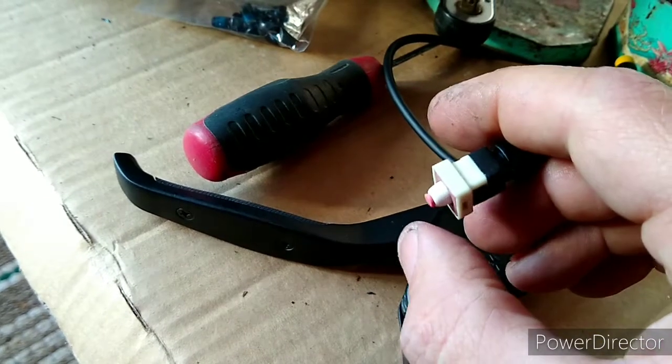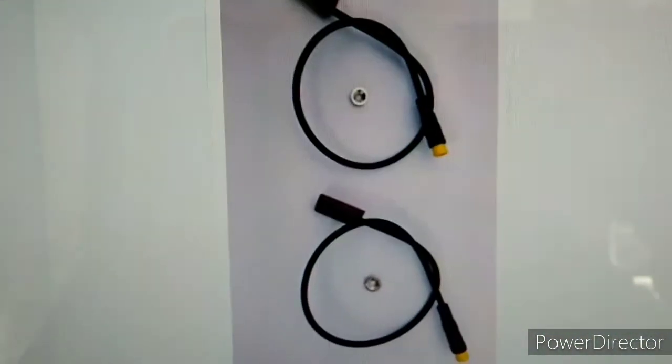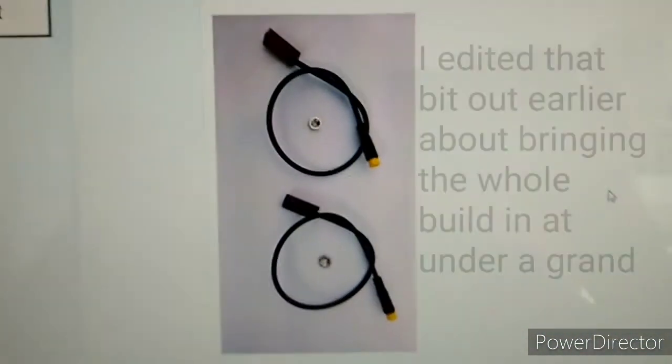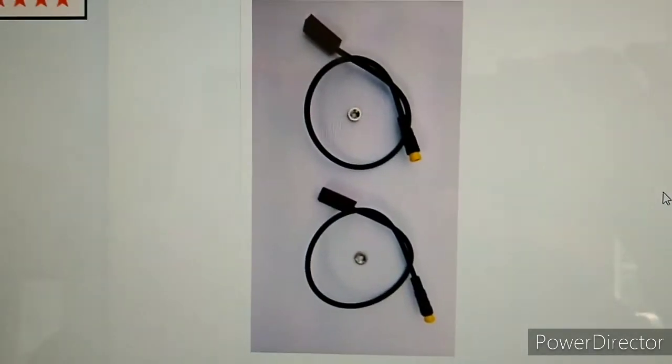The actual proper sensors to do this are £25 if you buy them in the UK and they'd arrive in a couple of days, but as I said earlier in the video, I'm trying to bring this build in for under a thousand pounds and I'm getting very close there now.